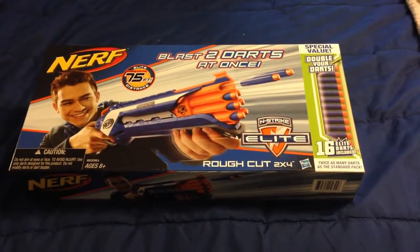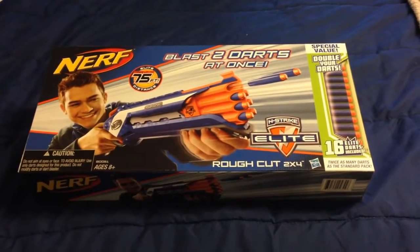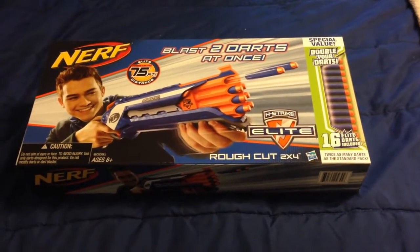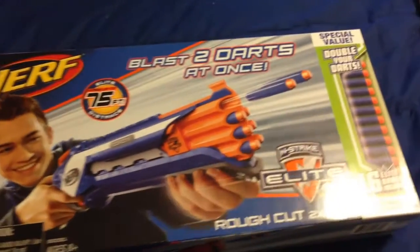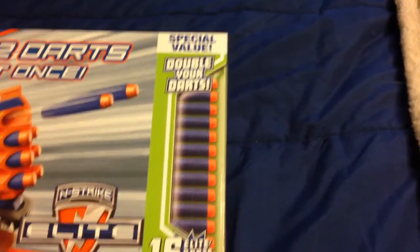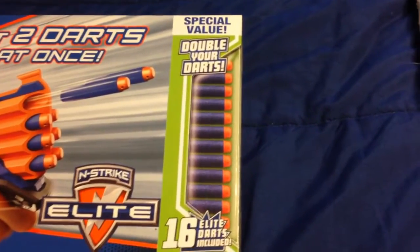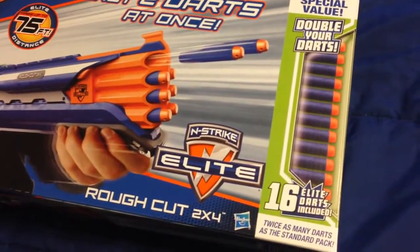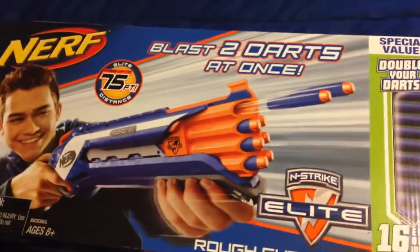Hey guys, this is Simple Nerf and this is my next video — I'll be doing a review of the Nerf Rough Cut. Here's the box, and as you can see I got the Double Your Darts edition, which simply gives you twice the amount of darts you normally get in the blaster. Normally the Rough Cut gives you eight darts; I got sixteen darts.